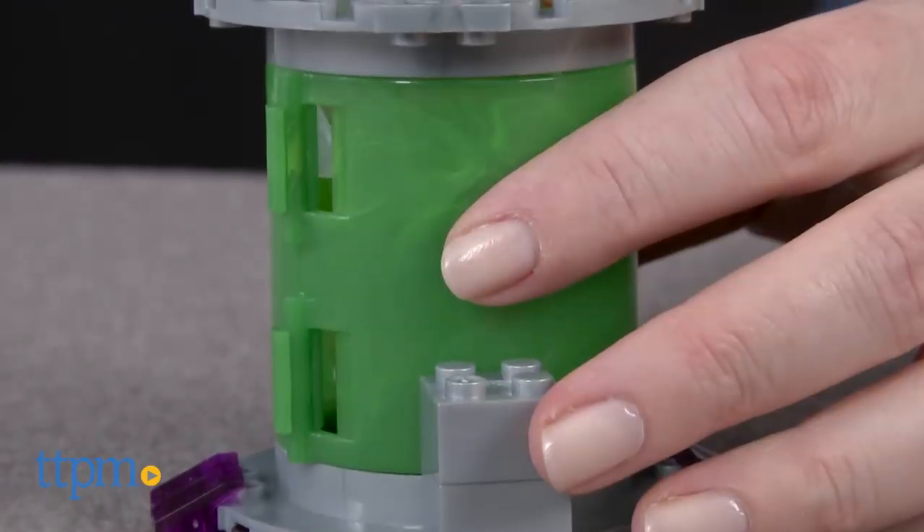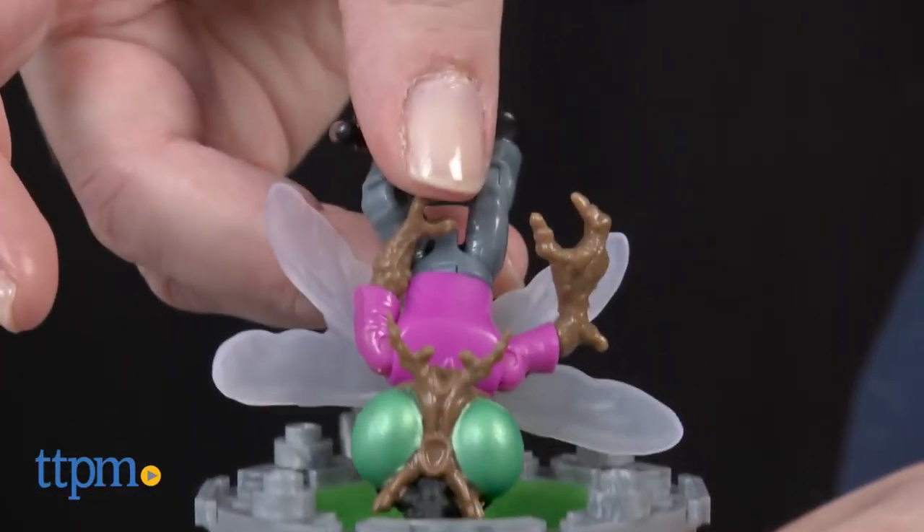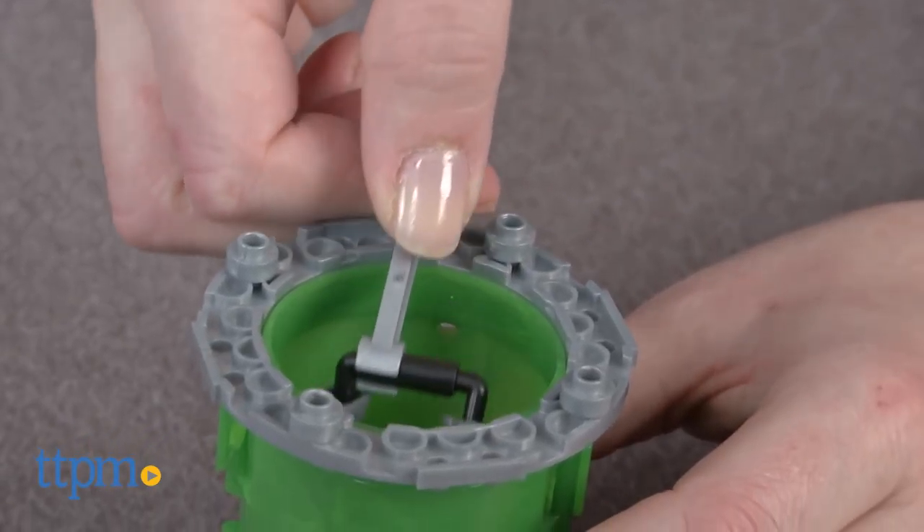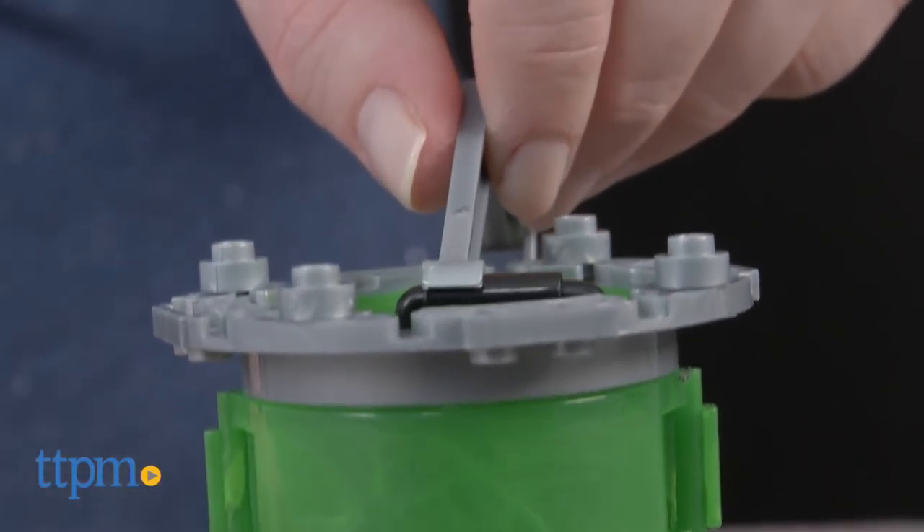This will be a fun way for Turtles fans ages 5 and up to build and play out a scene from the TV series or create their own Turtles adventures. Maybe kids will even come up with ways to mutate Leo or the foot soldier.